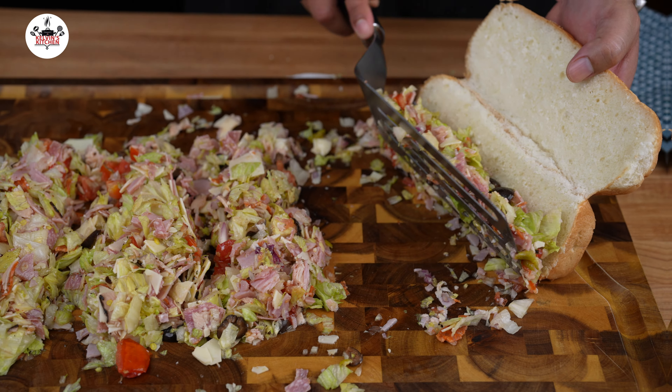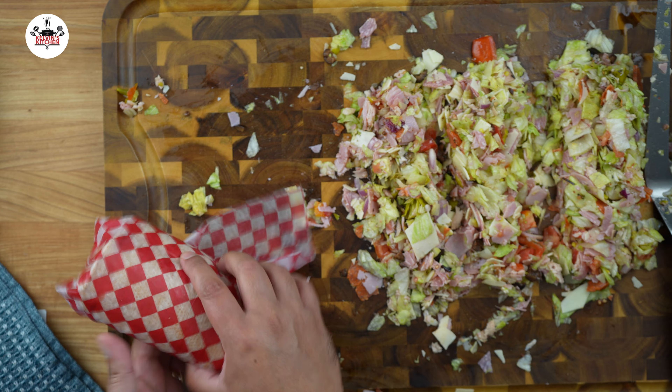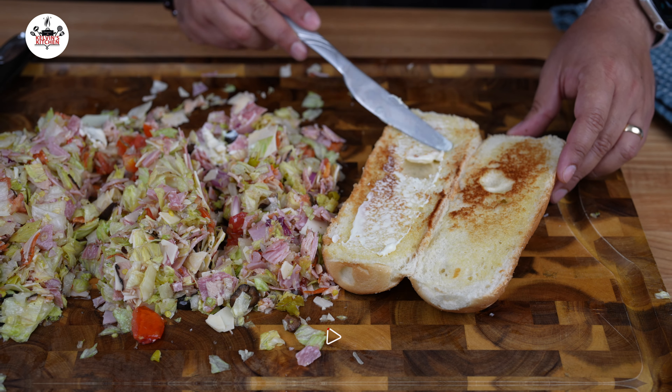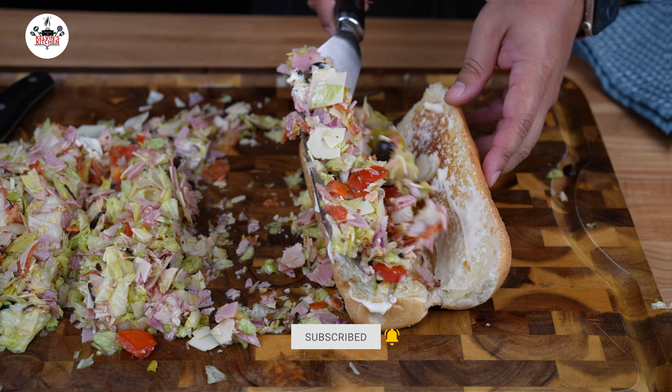If you are not toasting your bread, you can go ahead and transfer them to your hoagy. You may wrap them in parchment paper and have them ready to be served. If you like mayo, go ahead and add a little bit of mayo to your bread. Then transfer the mixture over.